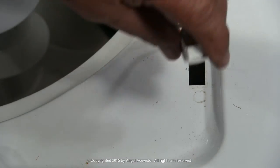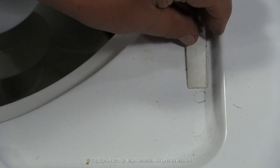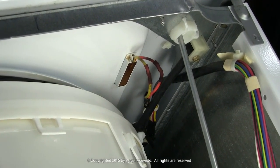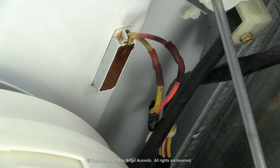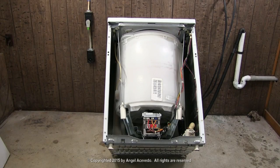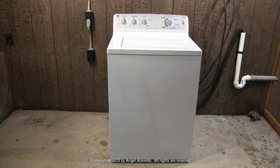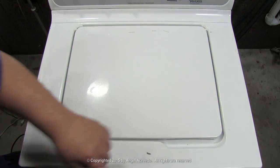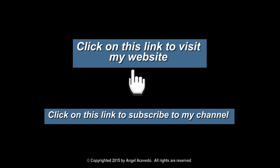Set the switch in place. This is the way it should look when you finish replacing the door switch. Stand up the washer and install the front panel. That was the way to check and replace the magnetic door switch. Click on these links to visit my website and to subscribe to my channel.